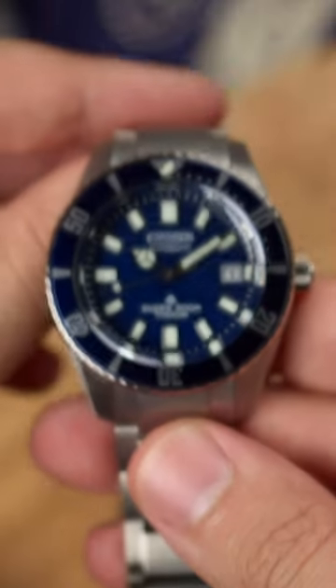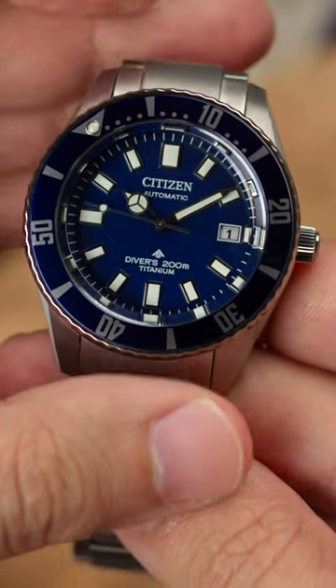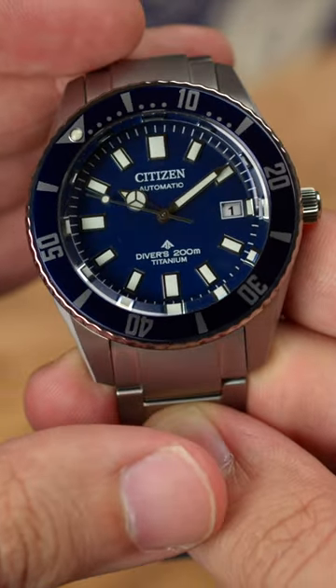Let's take just a minute with the Citizen ProMaster Dive Fujitsubo automatic. This reissue of a classic Citizen dive watch design measures 41mm in diameter, 48.8mm in length and 12.3mm thick. Depending on the model, it'll come on either a 20mm black polyurethane strap or a matching titanium bracelet.